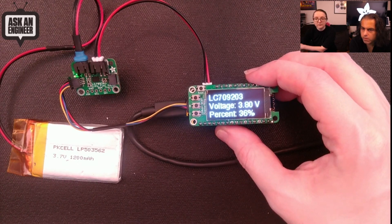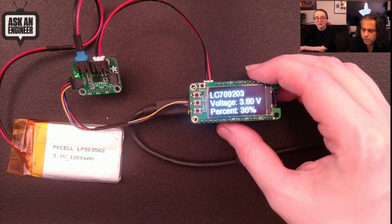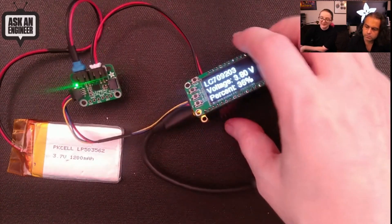Tune into our upcoming show — Ladiator charges things. It's basically this for six or seven hours. After a couple more things we'll come back and check in — it did go up, it's now at 3.8 volts. And with that, Ladiator is new!